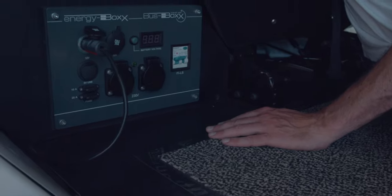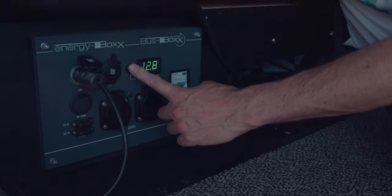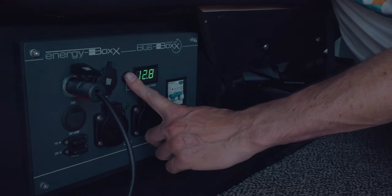You can check the status of the battery by pushing this button. At the moment it is 12.8, which means it is absolutely full.